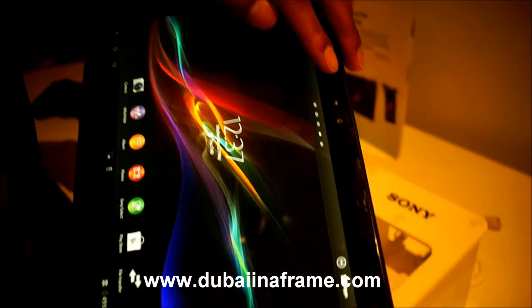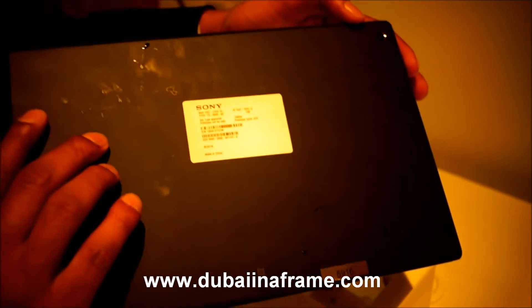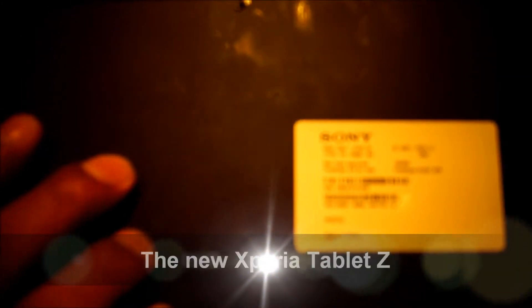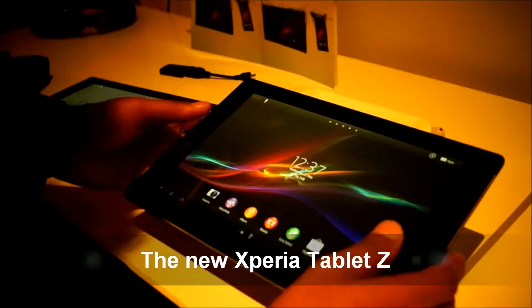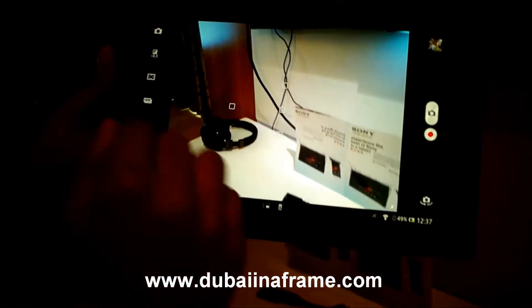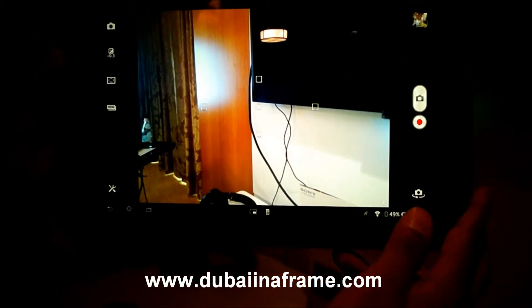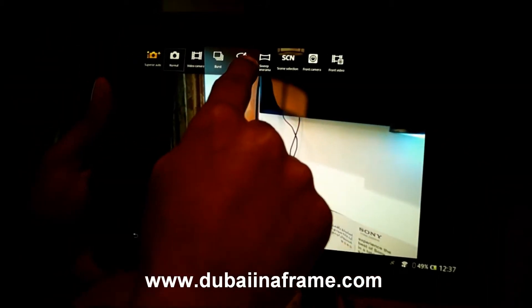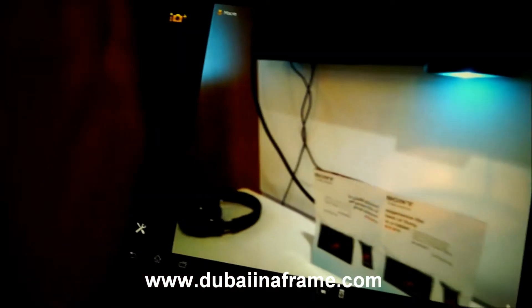It's got two cameras, one at the front and one at the back. The one at the front is a 2.2 megapixel camera and the one at the back is an 8 megapixel camera with the latest Sony Cybershot technology, known as the Exmor R. It comes with Cybershot patent technology such as sweep panorama, burst mode, and superior auto, which allows you to automatically adjust to 27 different modes. So if you want to take pictures real quick, the camera automatically does the setting for you.